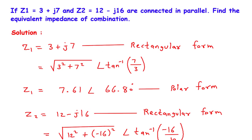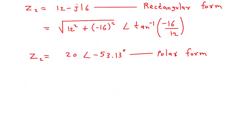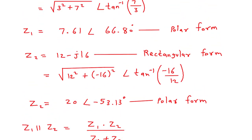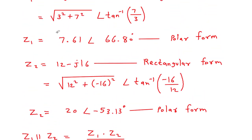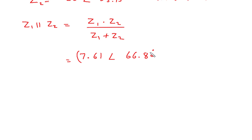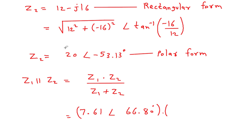Now, we have the value of Z1 and Z2. Since Z1 and Z2 are connected in parallel, Z1 parallel Z2 equals Z1 into Z2 divided by Z1 plus Z2. Multiplication and division are better performed in polar form, so for the numerator we use the polar forms: 7.61 at 66.80 degrees multiplied by 20 at minus 53.13 degrees.